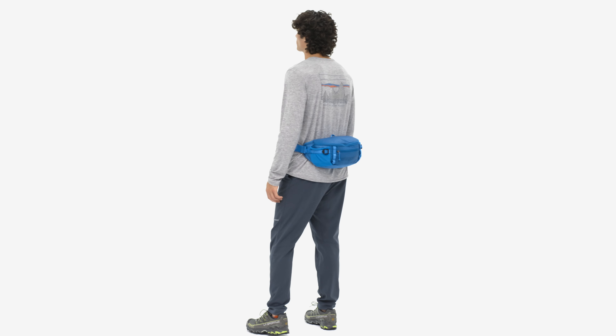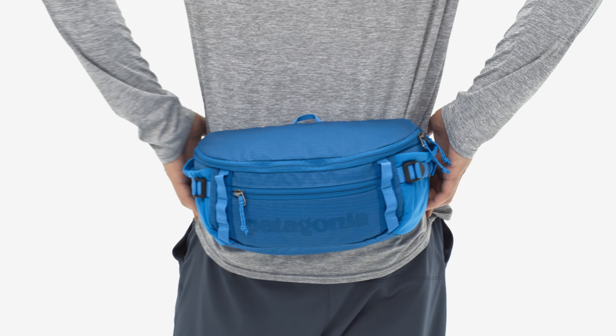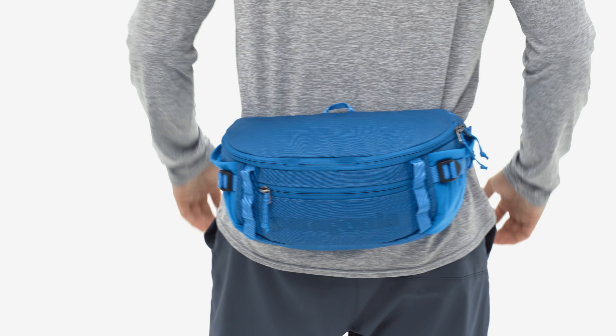For days when you don't need the kitchen sink, our Black Hole Waist Pack 5-Liter is small enough to take everywhere.